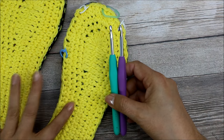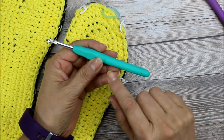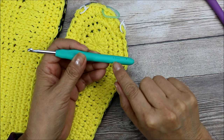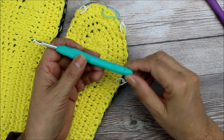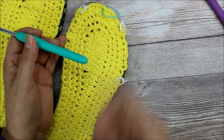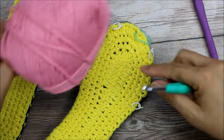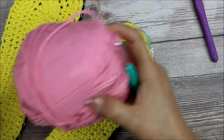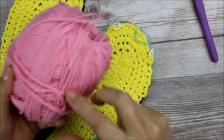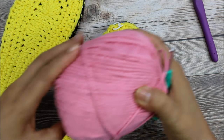I worked the sole using the five millimeter hook. Now you're going to go down one hook size — you don't have to, but it works better. So this is four and a half, just for the first row when we attach. Then you can switch back to your regular size. I'm using a contrasting yarn — normally you could do any color. I would have done white or all yellow, but I'm using pink so you can see it. White is hard to film.